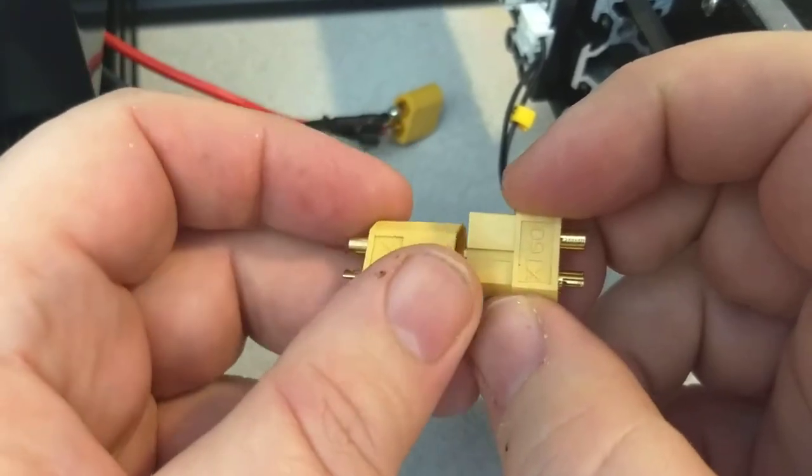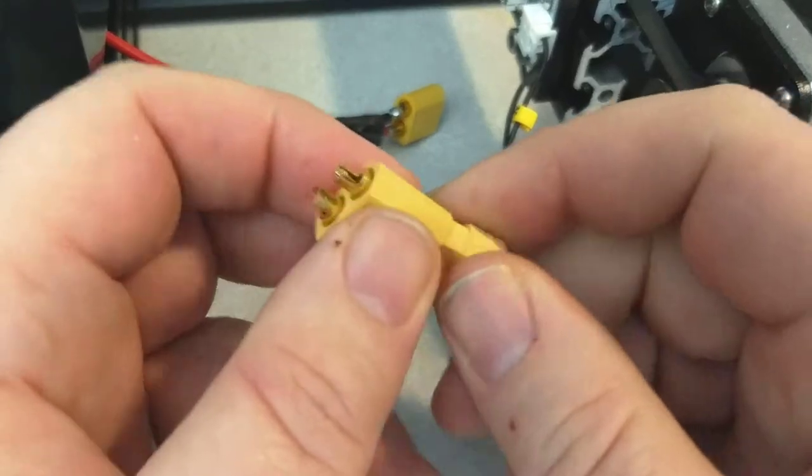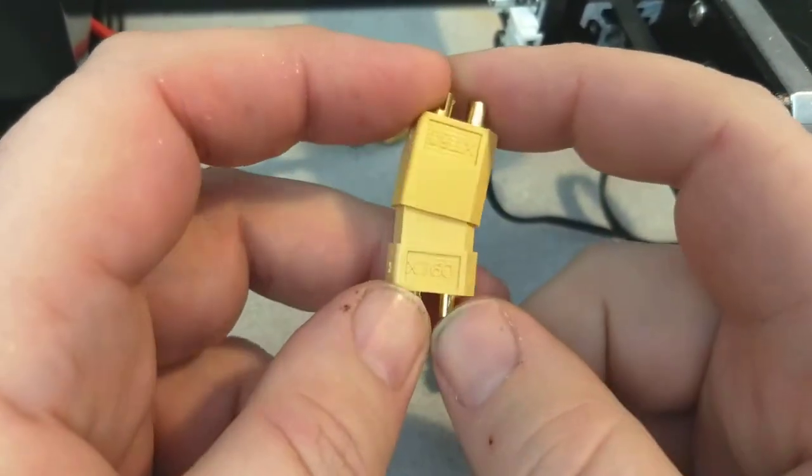These I just looked on Amazon — they're like 10 of them for $8. So having some extra of these is no big deal, they're not expensive or anything. These are actually left over from a quadcopter project that I did a little while ago.